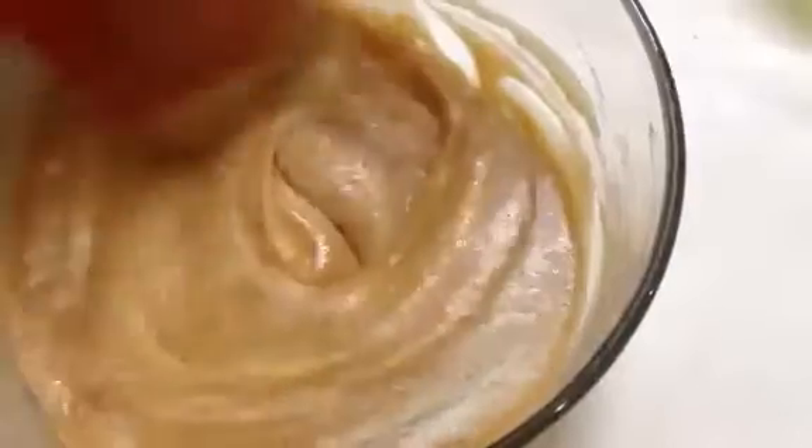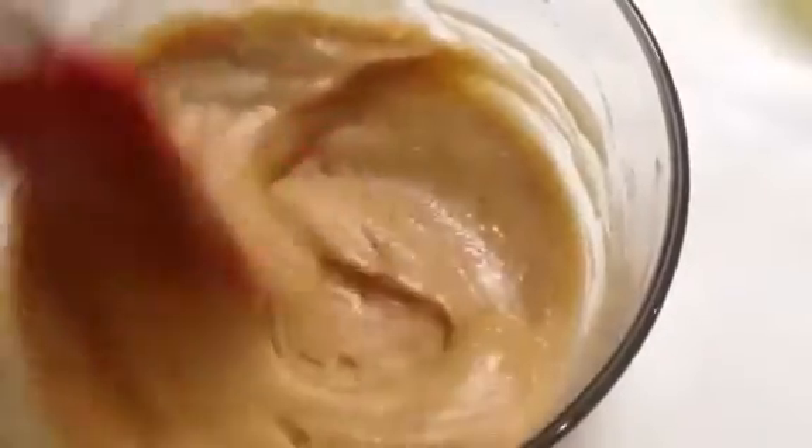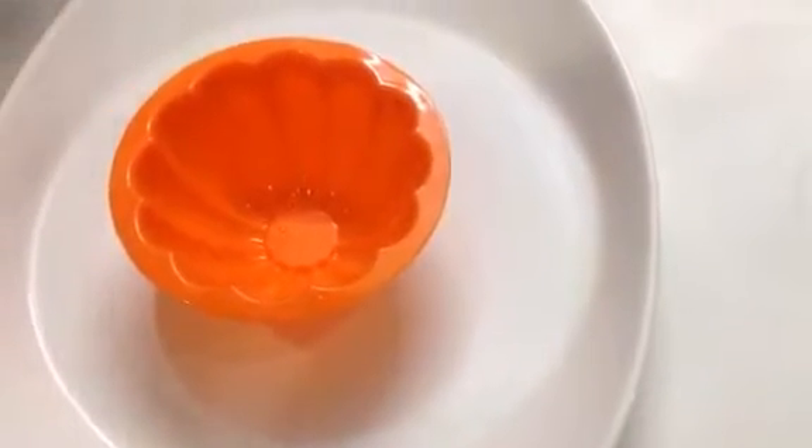Now our mixture is nicely mixed, so I'm going to add Eno or fruit salt to our batter and mix it well. Now our batter is ready. Fill the mixture into your silicone cupcake bowls.